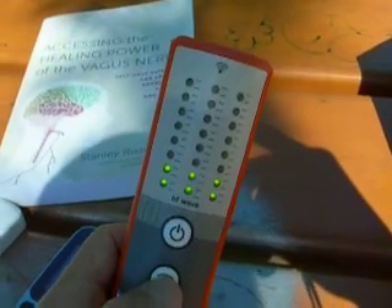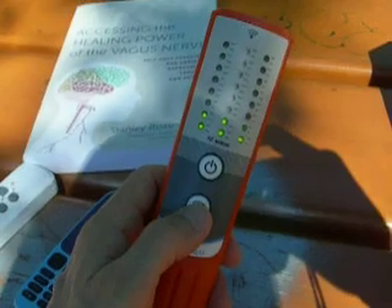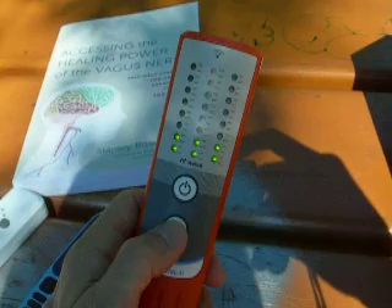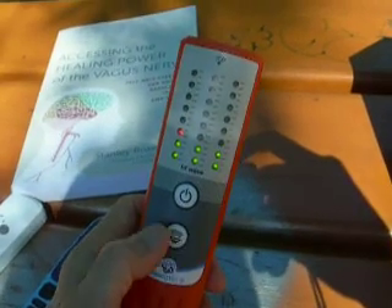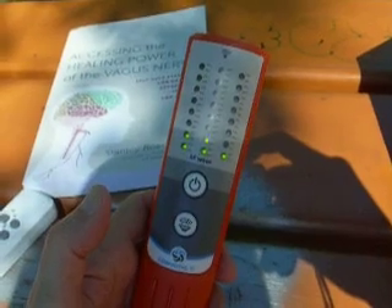We've got plastic-free packaging for this unit, as you can see here. And this is made in France now. The ESI 21, which was the old model that was discontinued about a year ago, was made in Germany. It's made by the same manufacturer but now planned in France — the R&D and production is in France.